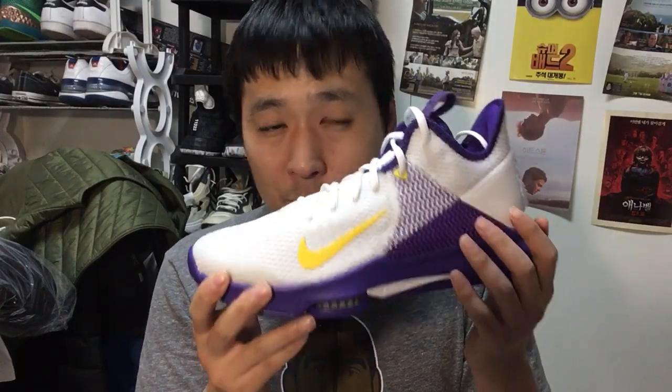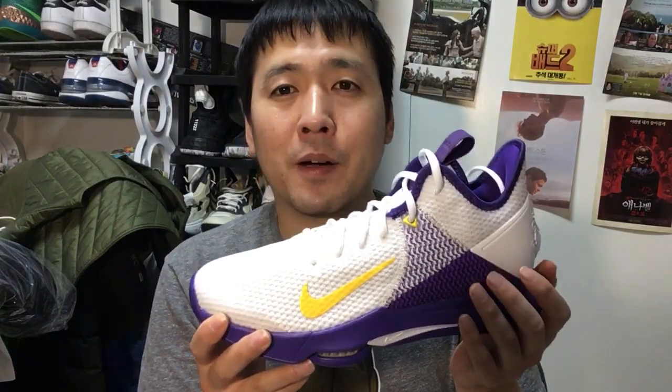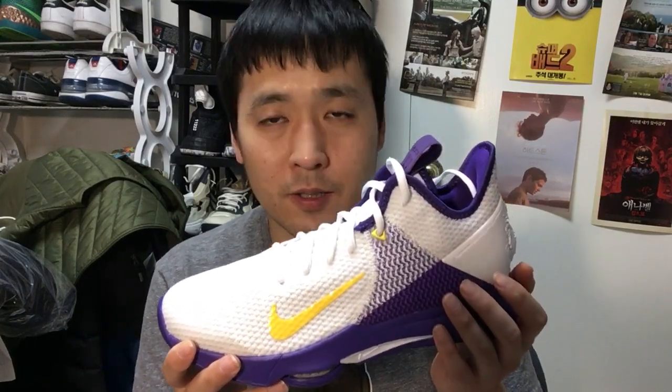The colorway is beautiful — it screams LA all the way with the purple and gold. The price is great too; in Korea I could get it for less than a hundred bucks, and even the official retail price is pretty low, which is fantastic.